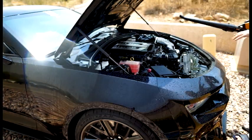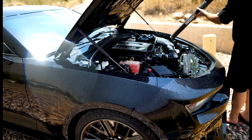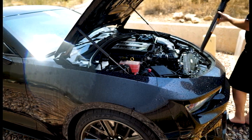I have a leaf blower here and I'm just going to blow some of this off before moving to the next step.